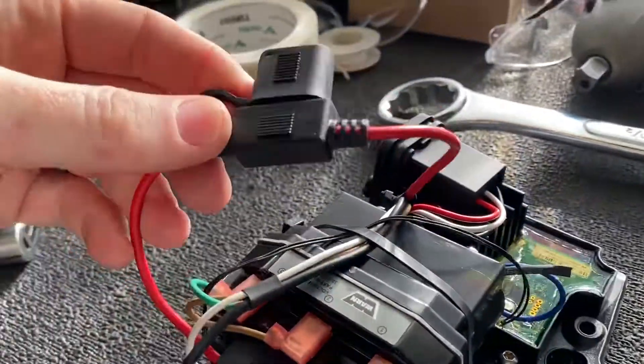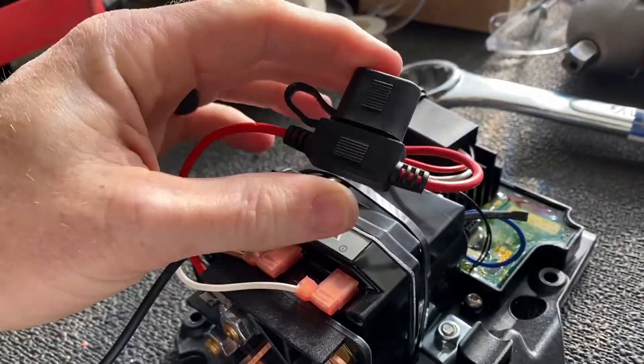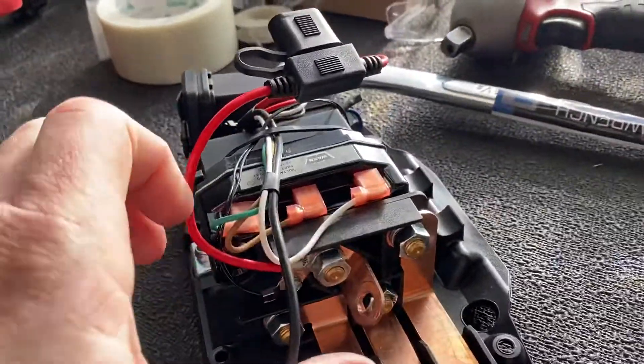You'll see this wire right here with a fuse in it. For some reason it's got a 40 amp fuse in it and it only pulls 2.6 amps. We'll just ignore that for now.